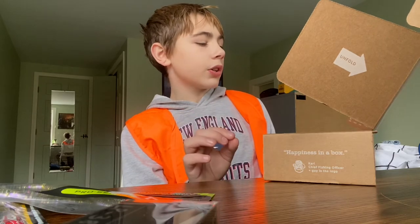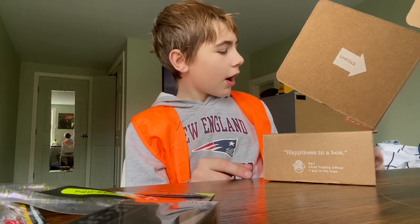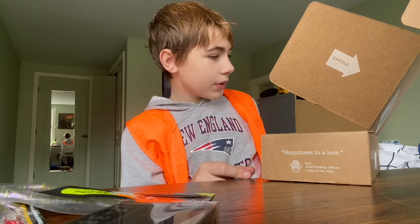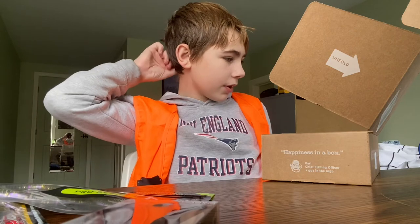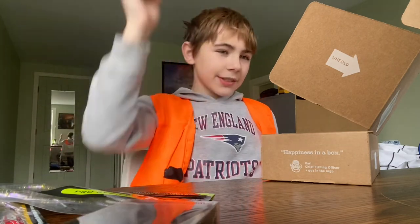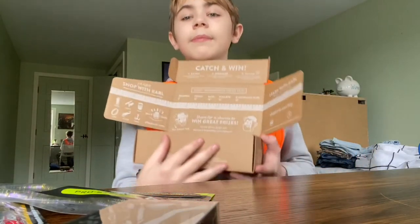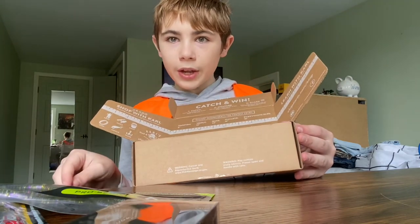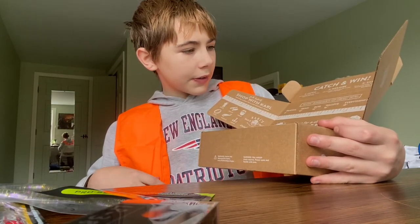You can actually go on shopcarls.com — not a sponsor — and you can buy rods, reels, merchandise, line, tackle, and more. If you get these, I'm probably gonna be doing a video on getting one of these and then using it until I catch a fish, but that's probably gonna be a different day.